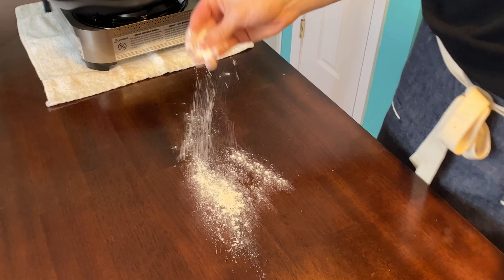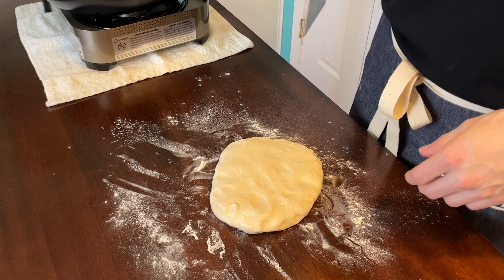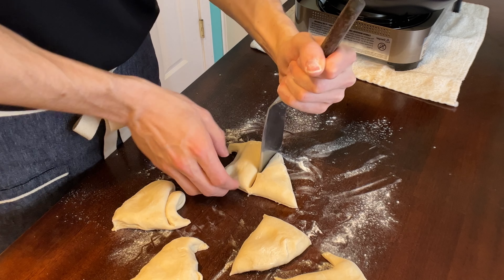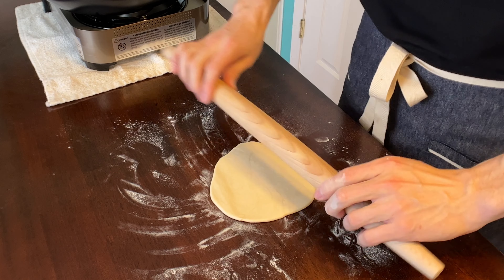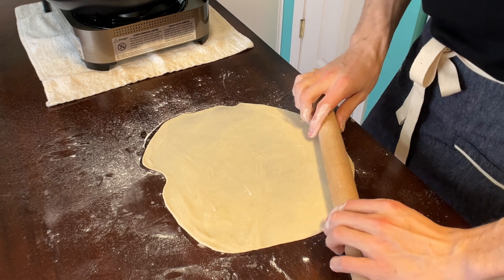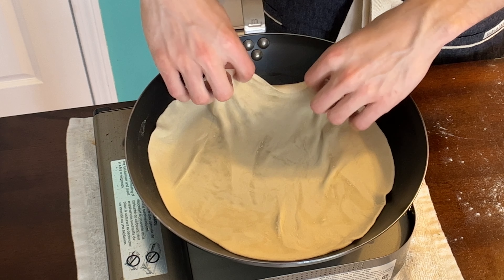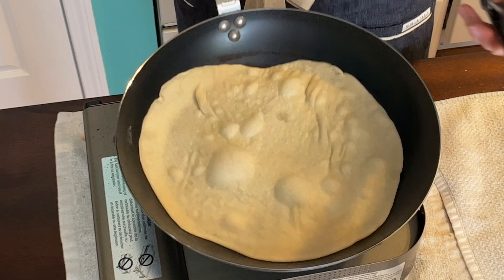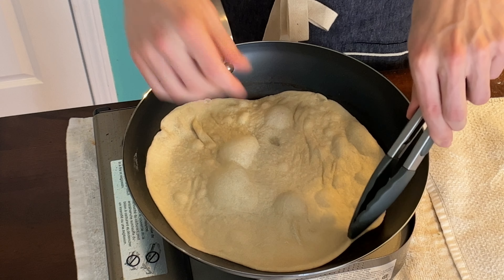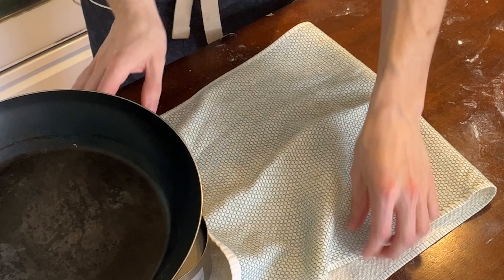On a floured work surface, bring Larry back out and cut the dough into six pieces. Roll them out to about 12 inches, adding flour as necessary. Once your pan is hot, lay the tortilla in and continue cooking until you start to get bubbles. Once the bubbles form, wait about a minute and flip. About 20 seconds on the other side, then put it in a towel and fold it over to steam.